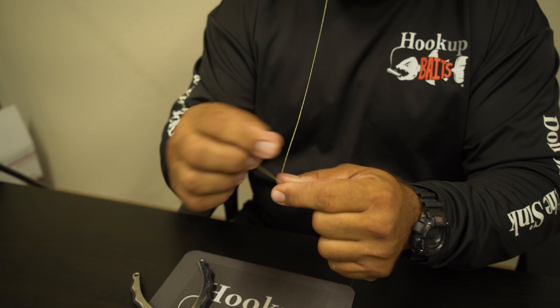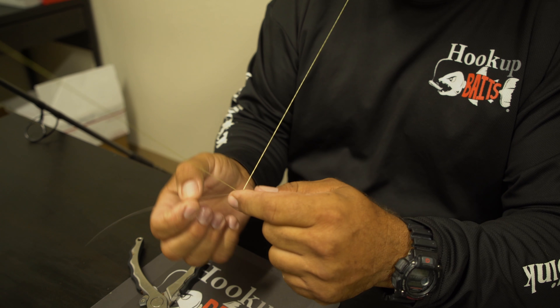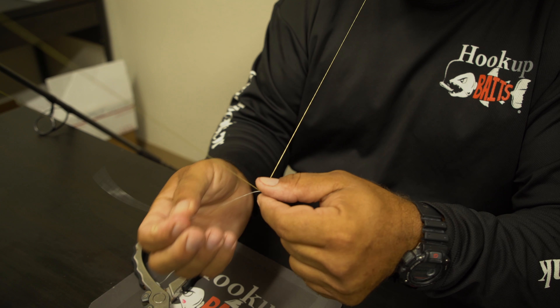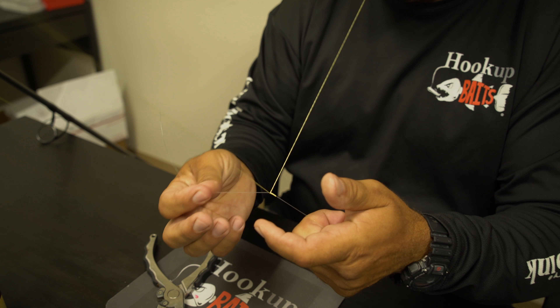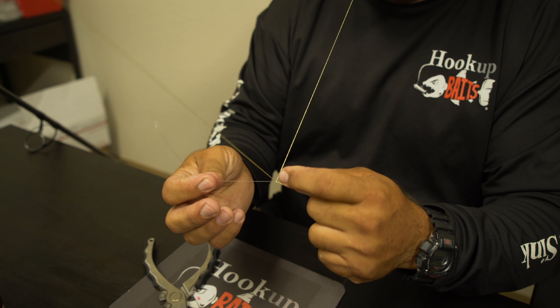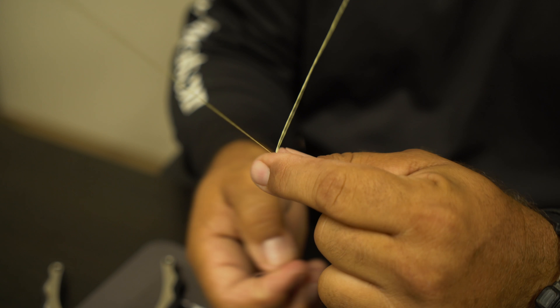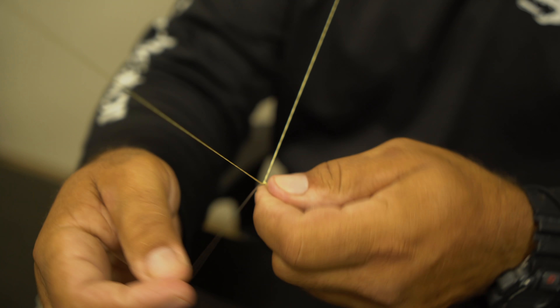So I have the leader in my mouth, you lay the line over the top, and we're going to make 22 turns. This is the top — this is one — and you bring it back across. Now we're going to go behind it, and this is going to be two. We're going to do this 22 times.